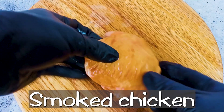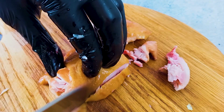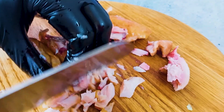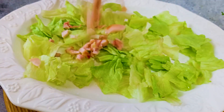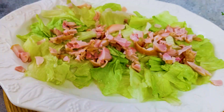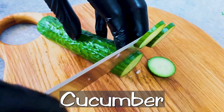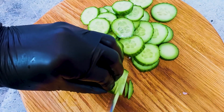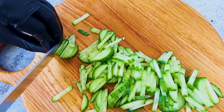Hello, everyone. I'm just trying to find out what's going on next week. I'm gonna share my video. I've got a bunch of other people's ideas. All right. Let's go.